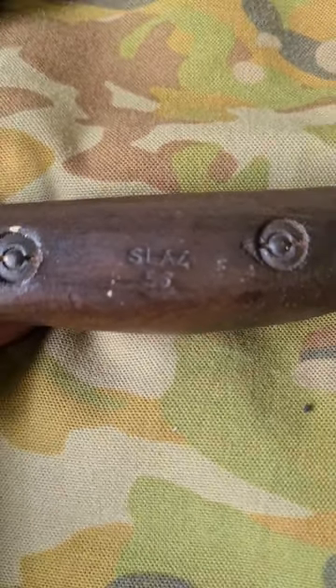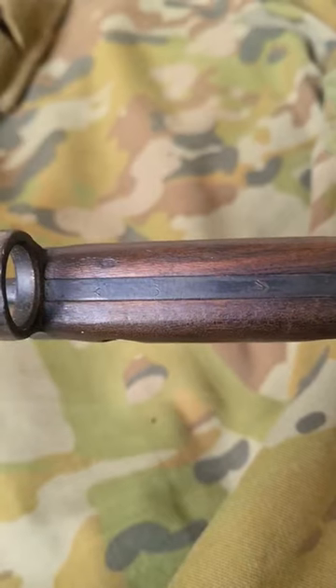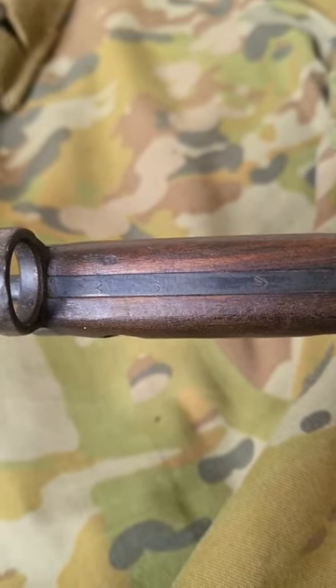This one's interesting in that it was actually refurbished in 1956, as per the marking on the grip and the tang. The marking on the tang has mostly worn away.